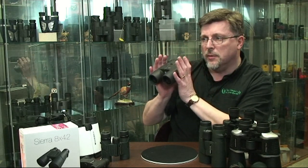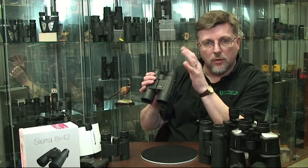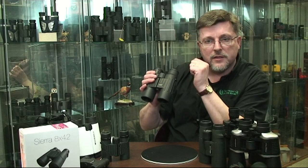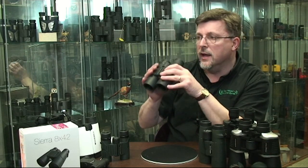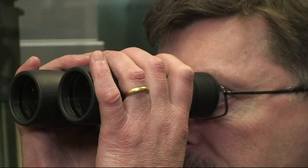Look over the top of the binocular — this is how you're going to use it when you're bird watching, wildlife watching, or looking for your target, your shipping, whatever you're going to be doing. Look at the target, fix on the target, and then lift the binocular into that view. And again, when you take the binocular away from your eye, fix on the target.